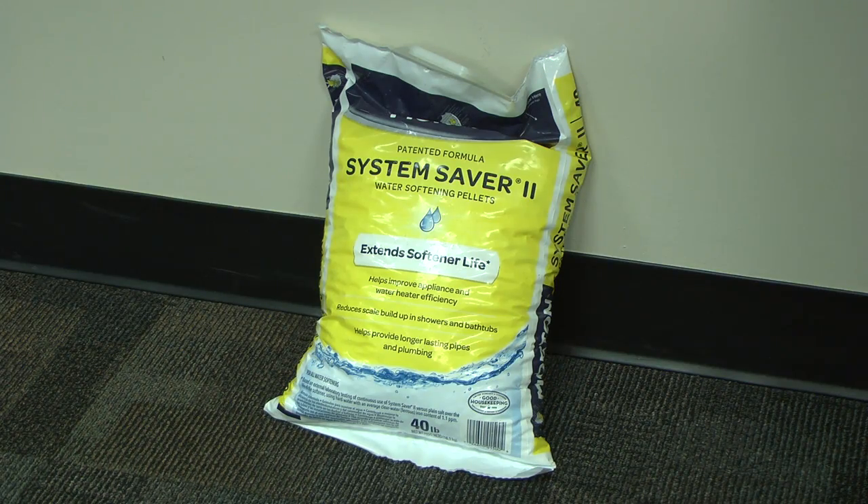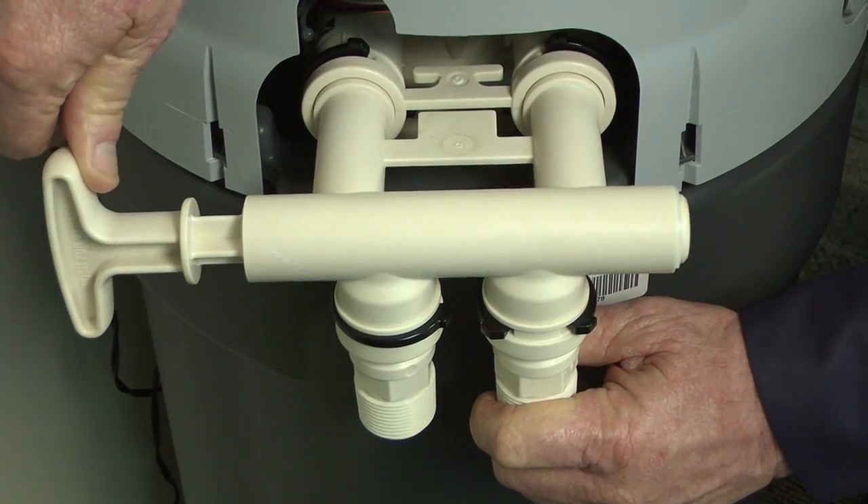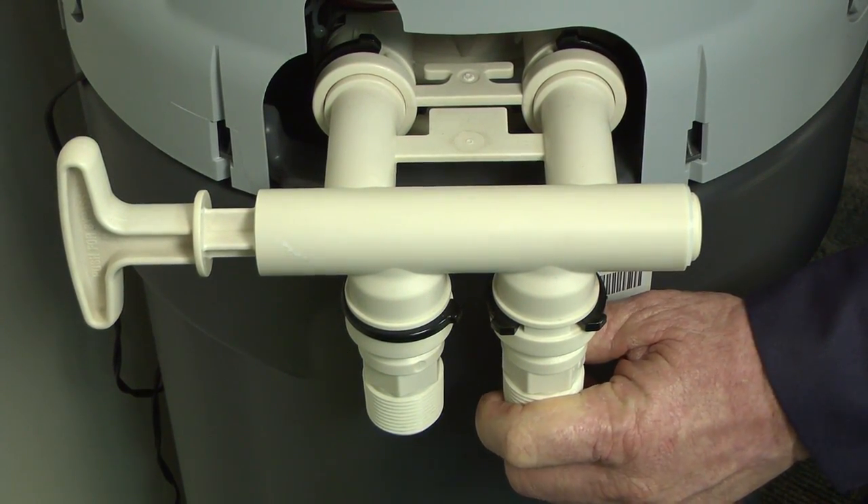Second, make sure your water softener has a good supply of salt. Salt doesn't last forever. And third, make sure the bypass valve is not set to bypass the water softener.